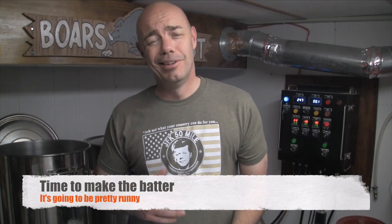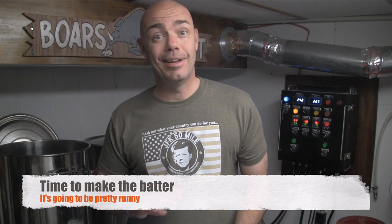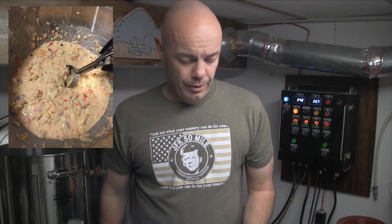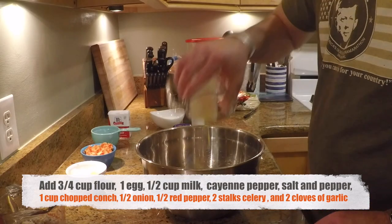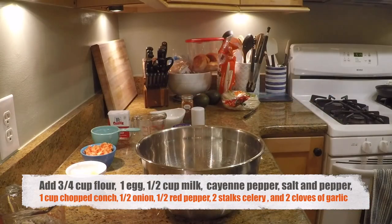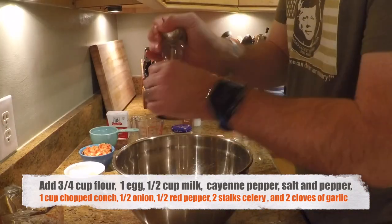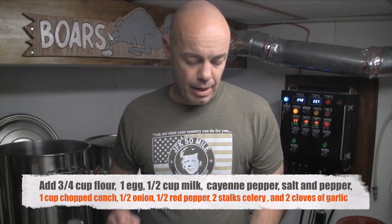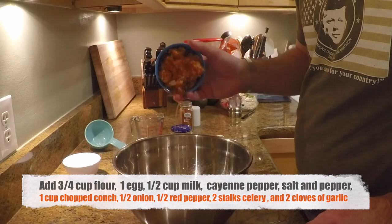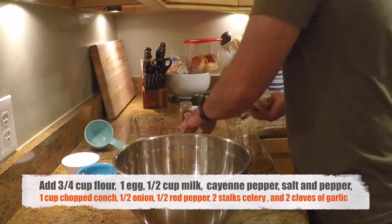Here's how we made the batter. It's not going to be like hush puppy batter — it's going to be a lot runnier. We're going to make it out of three-quarter cups of all-purpose flour, one egg, half a cup of milk, ground cayenne pepper to taste, salt and pepper to taste, a cup of chopped fresh conch, half a white onion chopped, half a red bell pepper chopped, two stalks of celery chopped, and two cloves of garlic chopped.